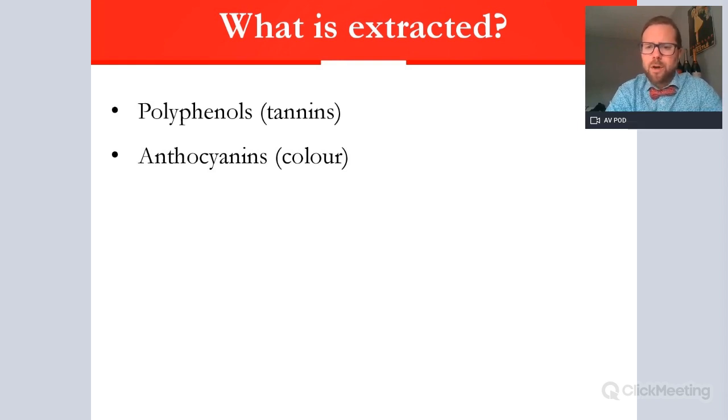We have another compound called anthocyanins, which is where we find the pigmentation — the colour of the wine. Colour extraction is therefore very important to give it that red wine colour. There's also a huge amount of flavours found within the grape skins, which give red wines much more character than most whites. There will be flavours produced via fermentation with yeast and esters, but the flavours from the skins are very important for the style of wine.